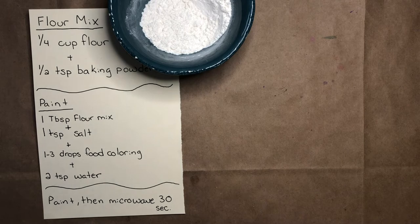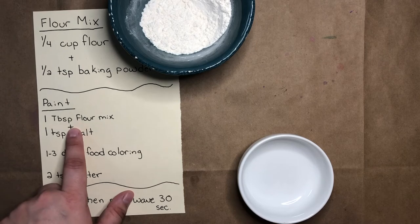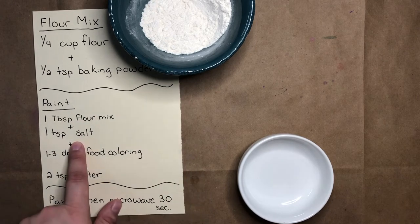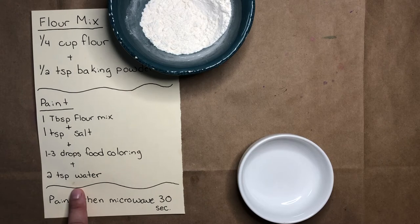Next, I'll grab my smaller bowl so I can make my paint mixture. My paint mixture will use one tablespoon of my flour mixture, one teaspoon of salt, a few drops of food coloring, and two teaspoons of water.